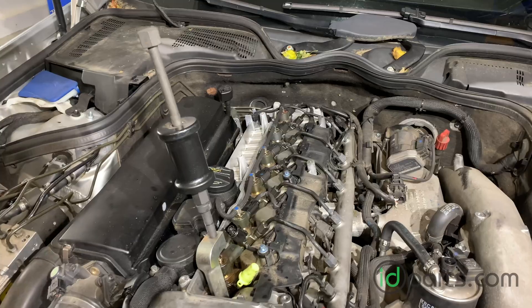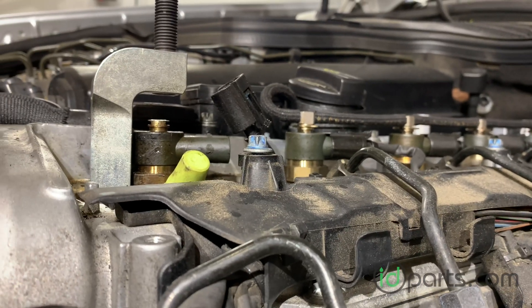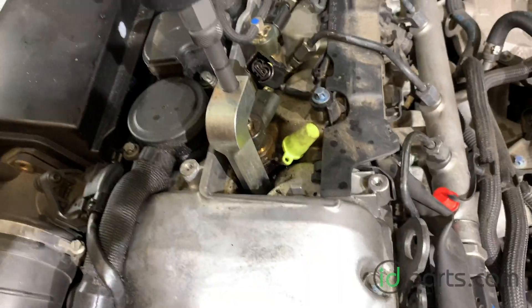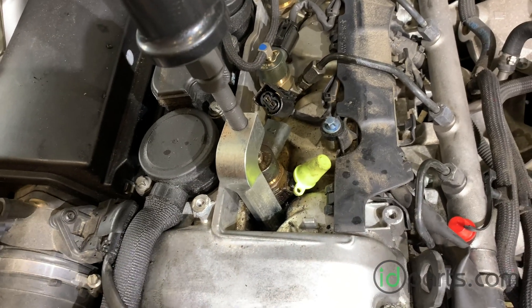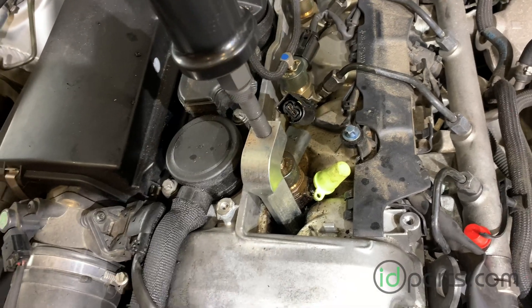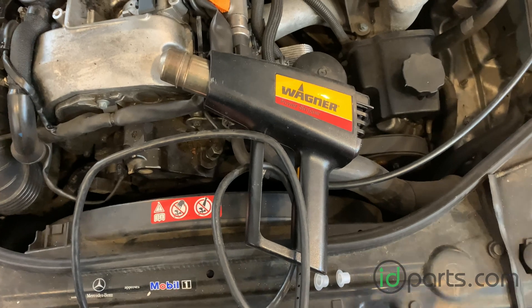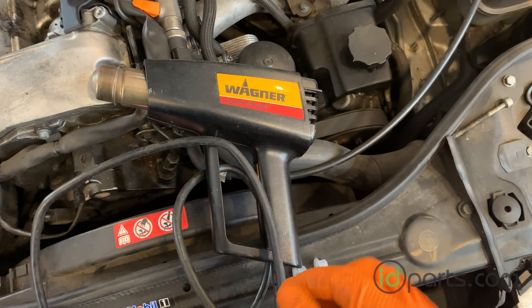The slide hammer here has a fairly short throw so it's not the most efficient, but if you look closely you can see the injector I'm working on is a little bit higher than the ones still installed, so it is moving. This is going to take a while — you're working against all the buildup inside the injector bore that's hardened into something like epoxy. Don't be afraid to use penetrating fluid to try to loosen it up. This one is really giving me a hard time, so I want to show you a trick: use a heat gun.